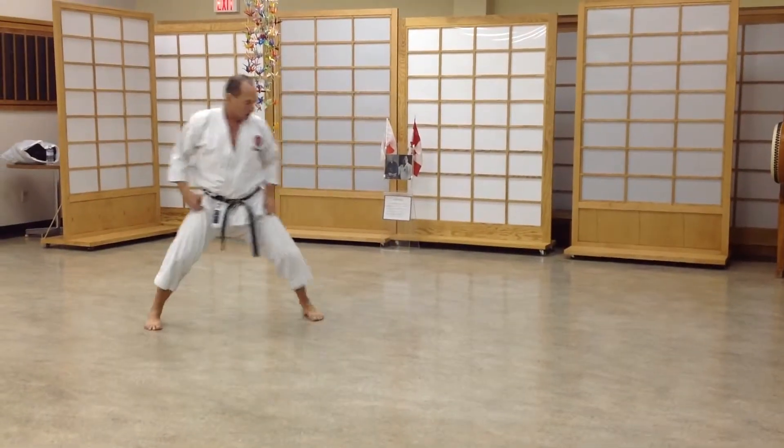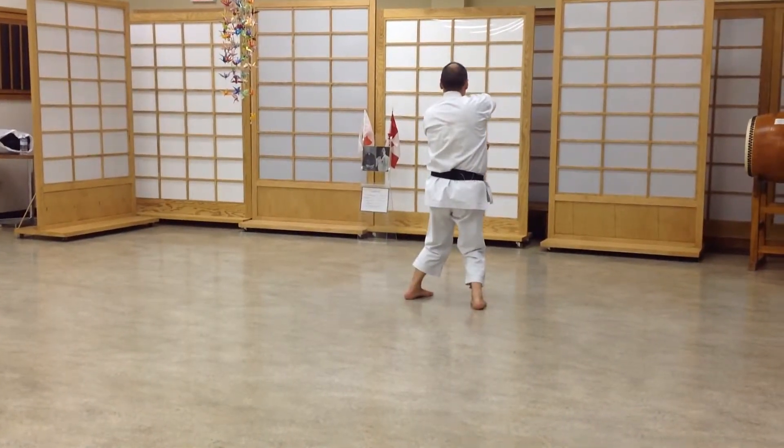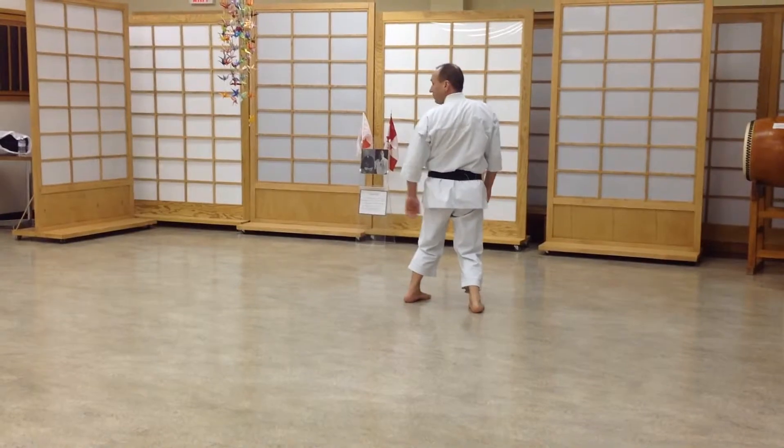So let's do it in one count — go down the same line, 45 degrees, and you're done. Right leg, left leg.